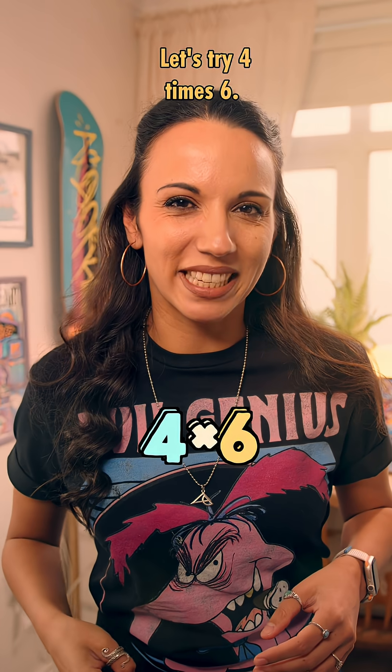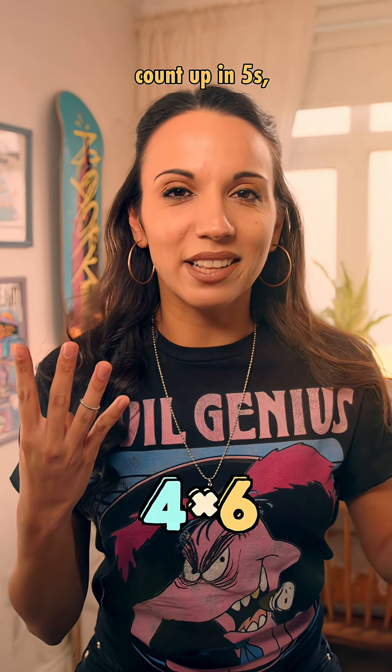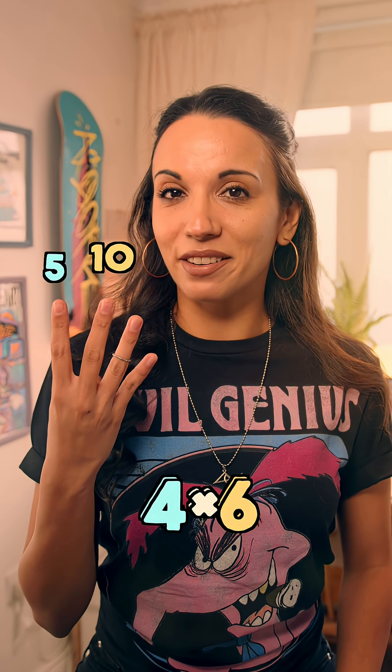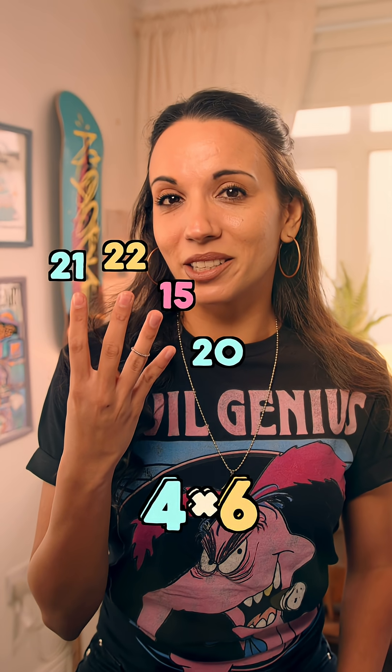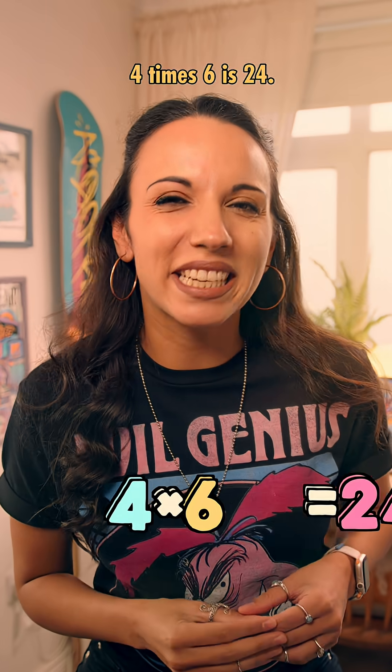Let's try 4 times 6. We hold up 4 fingers and count up in 5s. That's 5, 10, 15, 20. Then we keep counting but in 1s: 21, 22, 23, 24. 4 times 6 is 24.